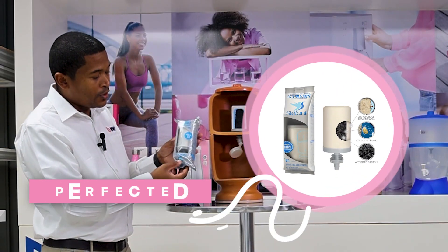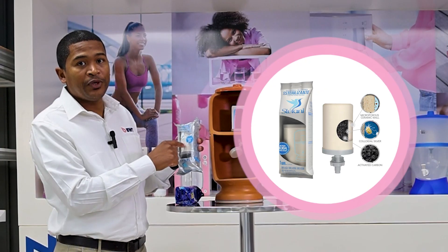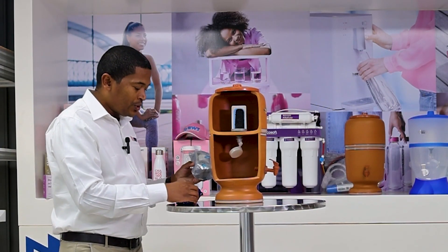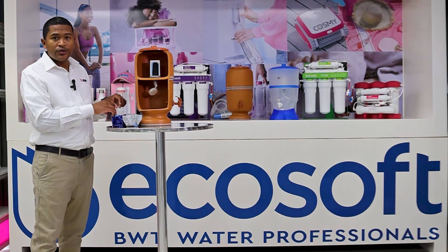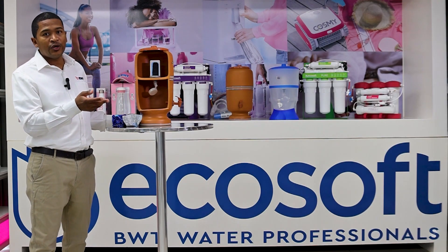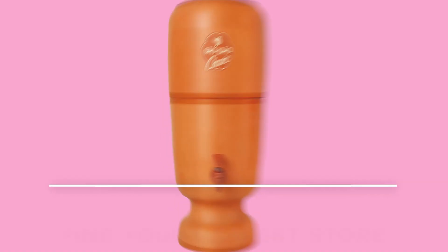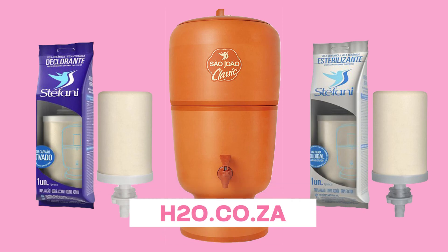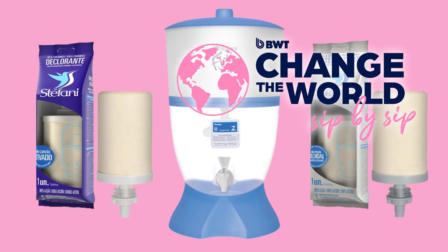The beauty of this product is the ceramic cartridge on the inside, which will take care of any bacteria in the water and remove it a hundred percent. If you're using the one with the silver inside, it will kill it off. Once the water has gone through the ceramic it goes through carbon, which will improve the taste, color, and odor of your water to ensure good safe drinking water wherever you go. The product and cartridges can be found nationwide at any of our H2O BWT stores and even online. Thank you very much.